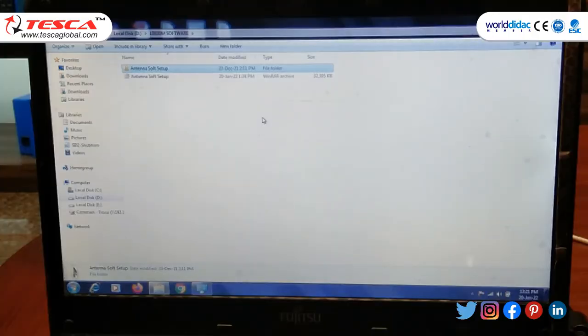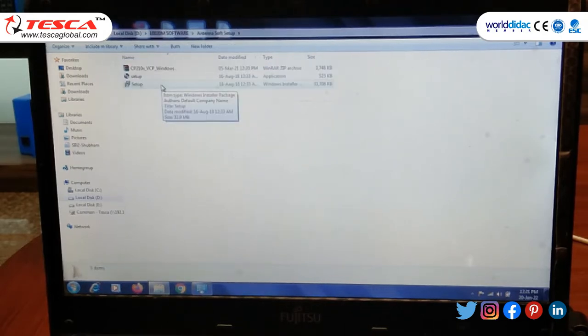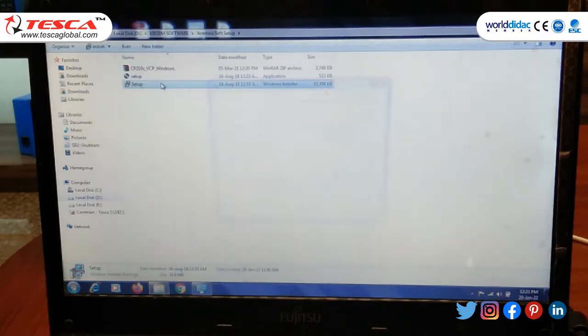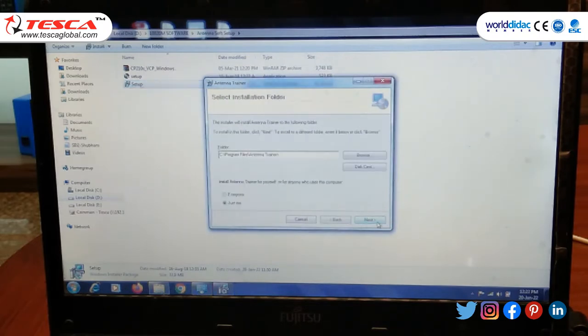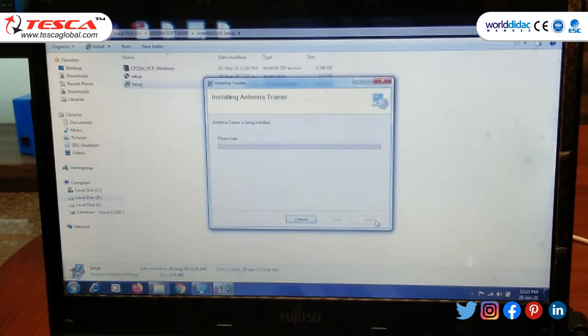In the next step we need to install the software for this antenna trainer kit. The steps for installation are: first we need to set up the installer, then click the Next button, then Next again and so on, clicking through to install the antenna trainer software. Now the installation is complete.